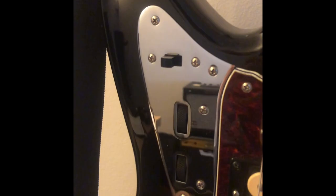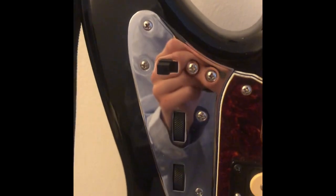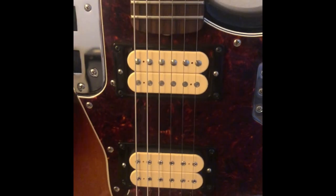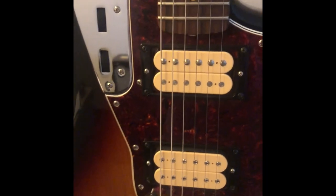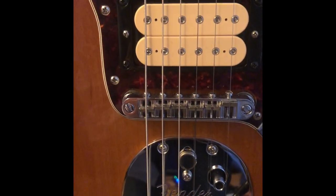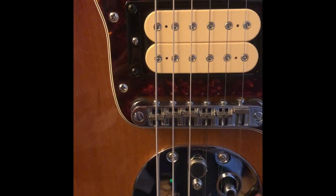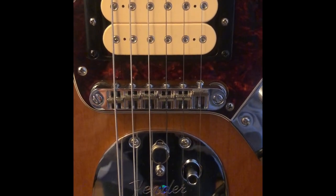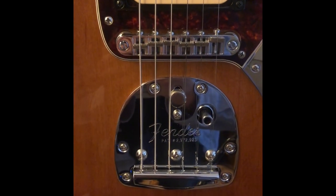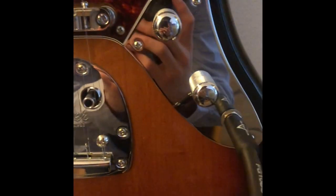I've just got the stock switching system here — which is a kill switch and the coil-splitting rollers. I usually keep these in humbuckers. I've also got a Tune-o-matic bridge here, which is what this guitar comes with, because it was originally a Classic Player Jaguar HH. I've also got the vibrato here, which I always keep locked because I've never used it.